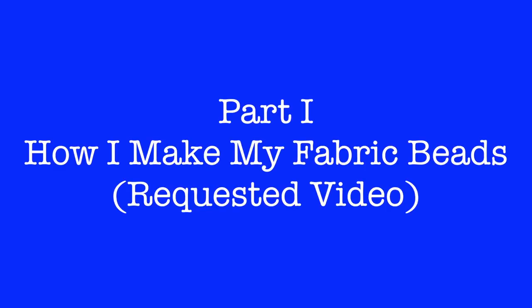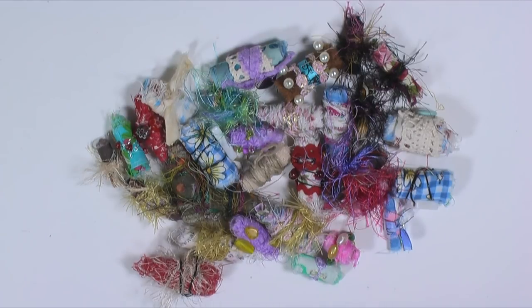Hey guys, let's make some beads. So this morning it's raining and I can't ride my bike, so I'm going to sit here and make some beads with you guys, and maybe the weather will clear up for me later.